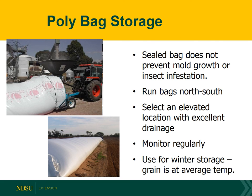Some soybeans ended up in grain bags for fall or over-winter storage. Bags do not prevent mold growth or insect infestations, so they really need to be looked at as a winter grain storage option only. For soybeans in bags, I really recommend pulling them out and putting them into a bin for spring and summer storage, as leaving beans in a bag at warmer temperatures will potentially lead to storage problems.